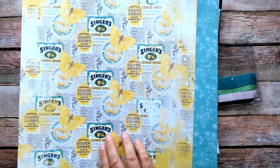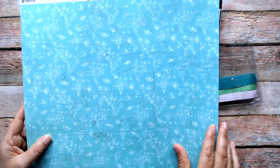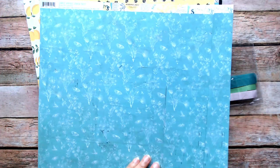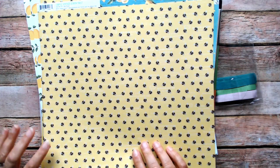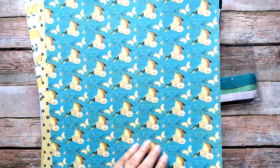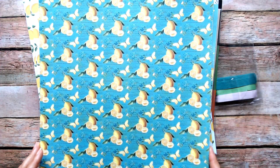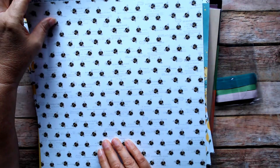There's a paper called Vintage Lemon Soda with yellow butterflies — a nice muted background. This one is called Easy Peasy, part of Simple Vintage Lemon Twist, with little bees and a muted background. Here is the beautiful lemons with turquoise and a lime green mixed in. This paper is called Be Happy. This paper is called Squeeze the Day.